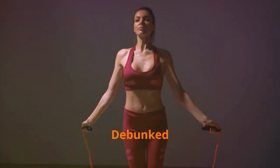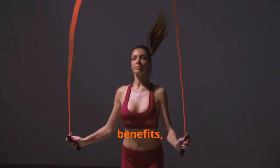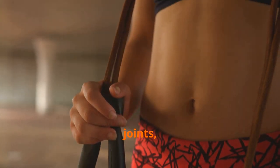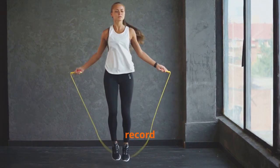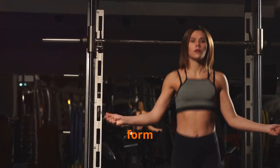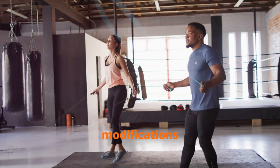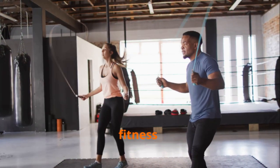Jump rope myths debunked: separating fact from fiction. Despite its proven benefits, jump rope often finds itself entangled in myths and misconceptions. Some believe it's too hard on the joints, while others dismiss it as child's play. Jump rope, when performed correctly with proper form and footwear, is a low-impact exercise that poses minimal risk to the joints. Moreover, its versatility allows for modifications and progressions, making it suitable for individuals of all fitness levels.